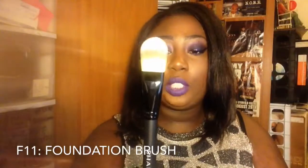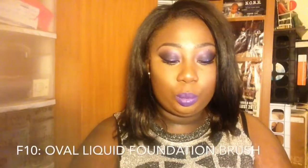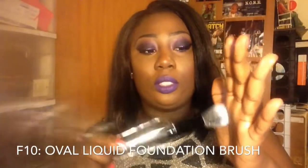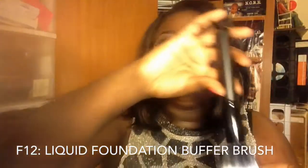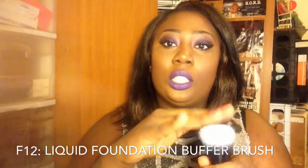Next is the F11, which is just your basic flat foundation brush. Then there's the oval liquid foundation brush, the F10 — it's very soft and very sturdy. When you get brushes, you want to make sure they're sturdy and super soft. Next is the liquid foundation brush, which is a dual fiber brush — really cute, soft, and sturdy. You want to make sure the product stays and doesn't drip to the middle.